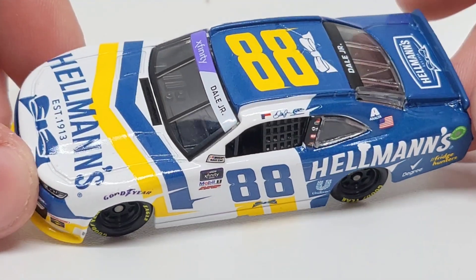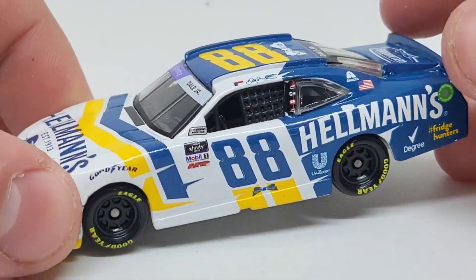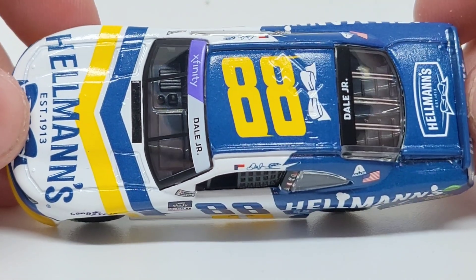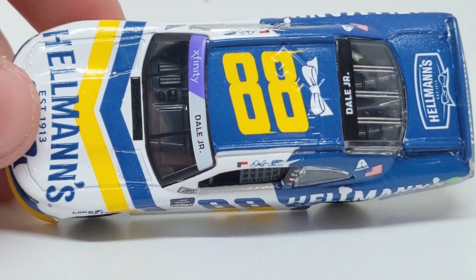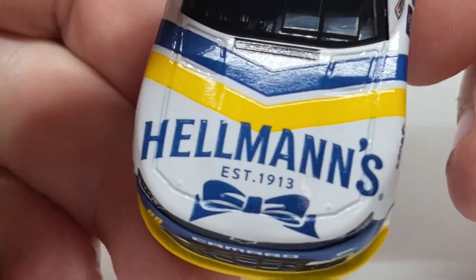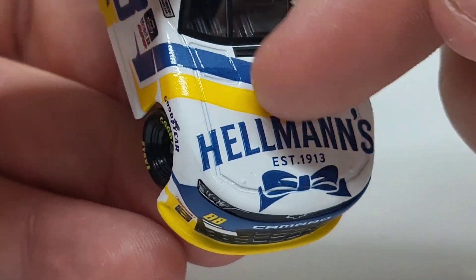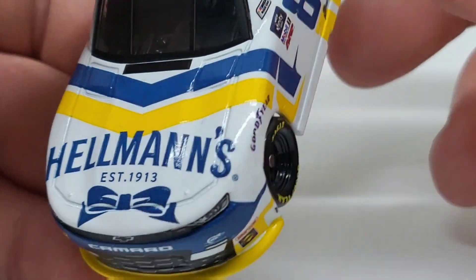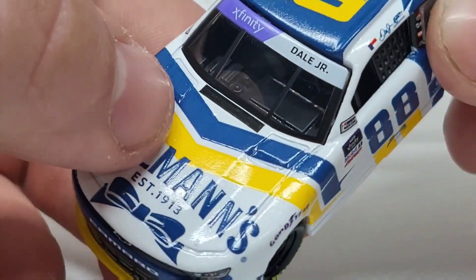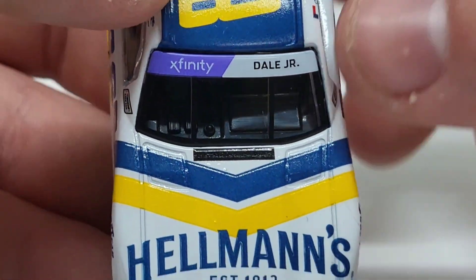Let's go ahead and take a look at this diecast. Again, very nice paint scheme — I was not really a fan at the beginning, but it grew on me. I've been having a lot of paint schemes that have just been growing on me lately. Right here on the hood, we got Hellman's, established 1913, with the little bow tie there. I don't love how low the Hellman's logo is, but it is what it is. The side kind of reminds me of the 2010 paint scheme he ran for his dad at the Daytona race in the Nationwide Series, or Xfinity as it is now.